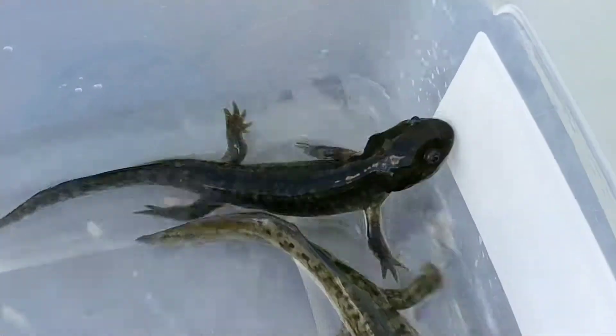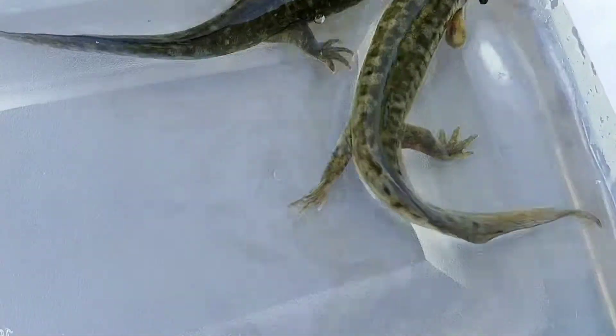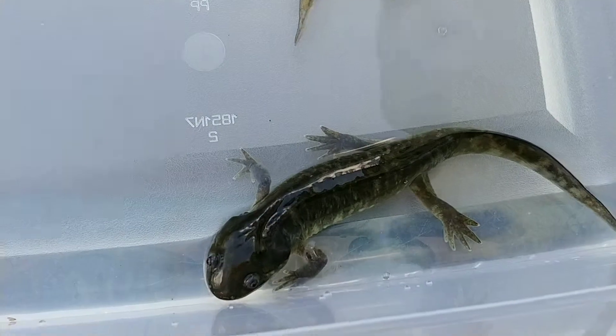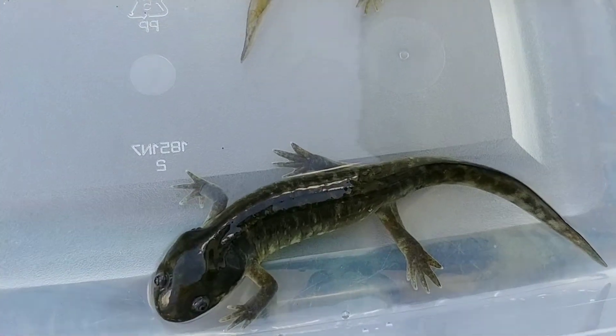Pretty cool. These are actually a little small for tiger salamanders. I think just in their water dog stage they weren't pumped up too much, so they're a little smaller. They are some of the smaller examples out of the batch of water dogs that we picked up.